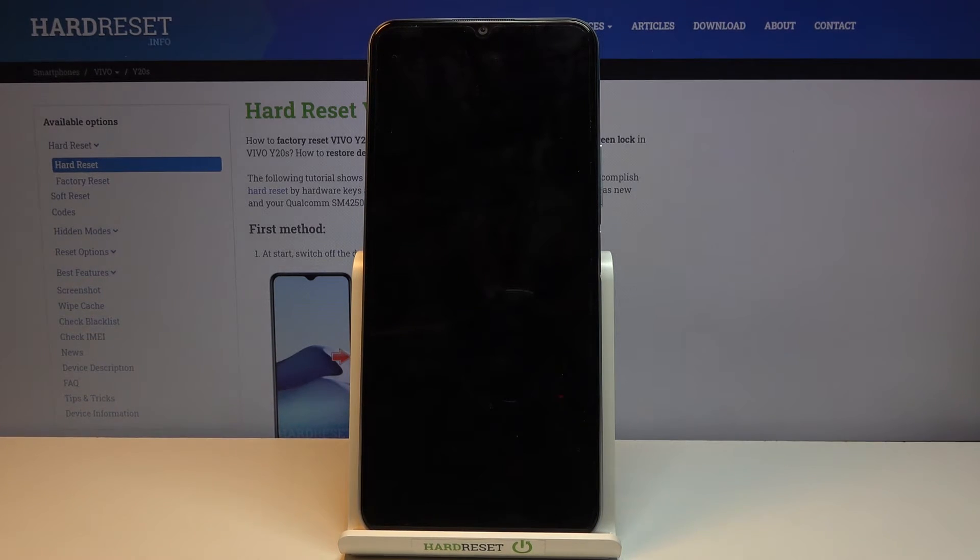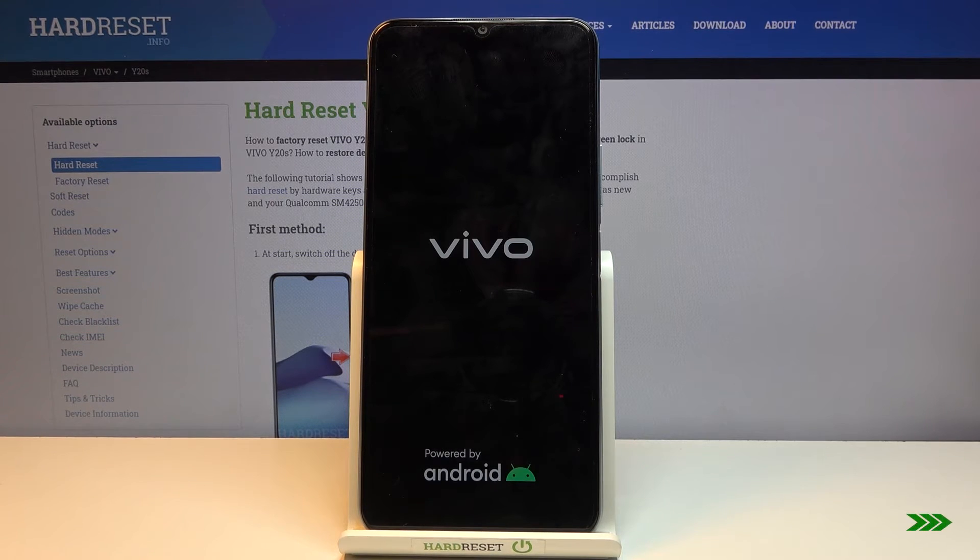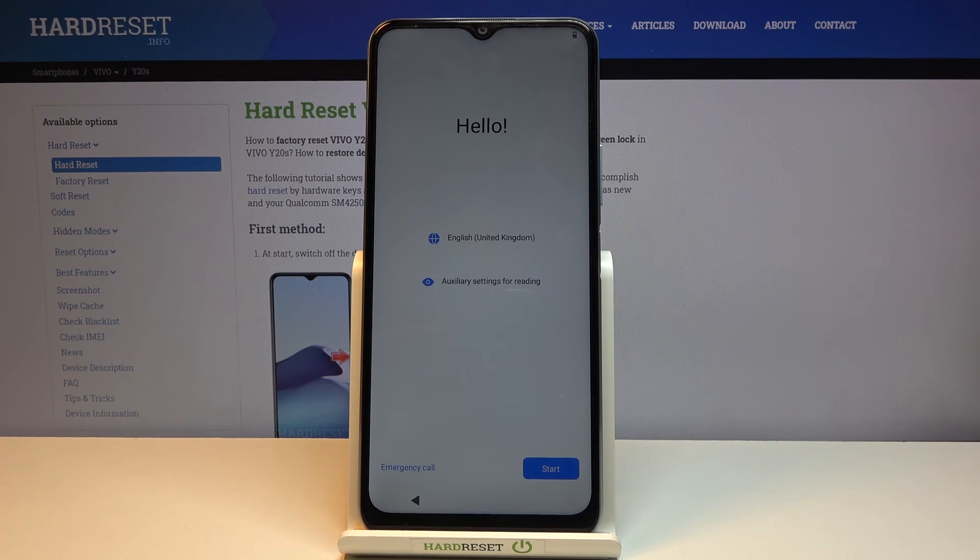Now this will take about a minute or so, and once it's finished we should be greeted with the Android setup screen. So I'll be back once that is visible. And as you can see now the process is finished and you can set up your device however you like.